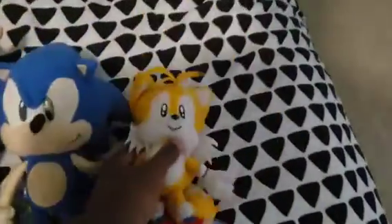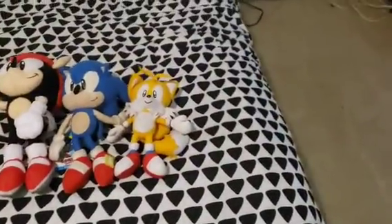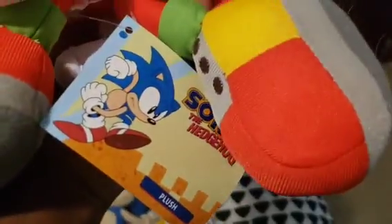Next we got Classic Tails, which is really nice. Next we got Classic Knuckles — even though he's got a little dirty spot on the glove of his hand when I got him in the mail, which is really dumb. But still, he has the original tag instead of the new one.